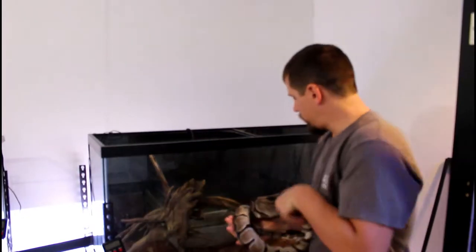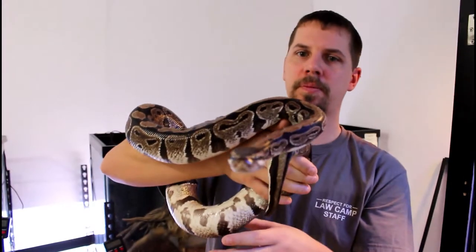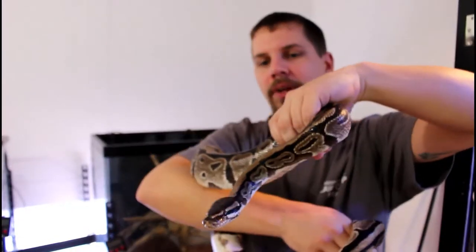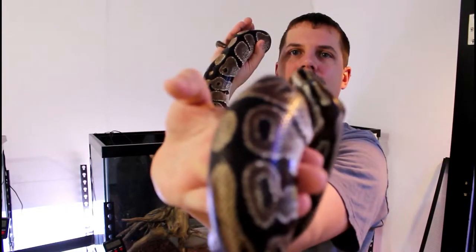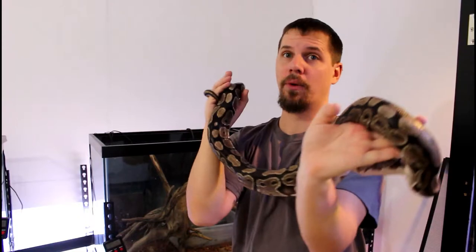Hey everyone, welcome to the Reptile Room. Today we're going to do some maintenance on Caboose's cage. This is Caboose — I've had her for right around 10 years. My first snake. Big, awesome ball python — normal morph. She is, I do believe, my biggest ball python that I currently have. Very cool snake. Really like her. This is kind of what got me started.